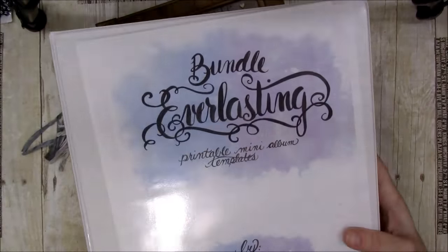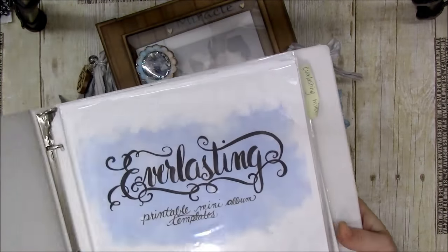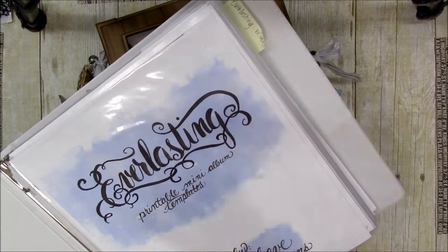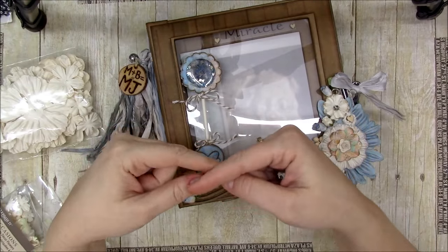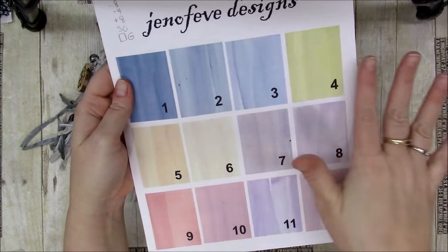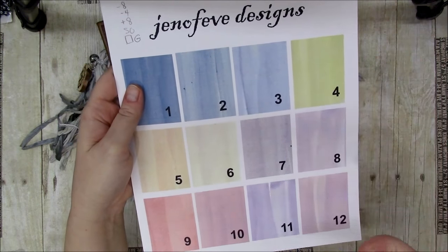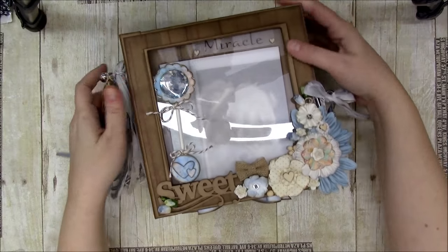I also used the Everlasting mini album. If you ordered the Everlasting bundle, you get both the Everlasting and the mini Everlasting. Both templates say 'mini album' but they're two different sizes - the one we use this month is Everlasting. I also used the muted backgrounds. You should print the index sheet from your printer so you can see what the colors look like. I printed on two different printers and got two different results.